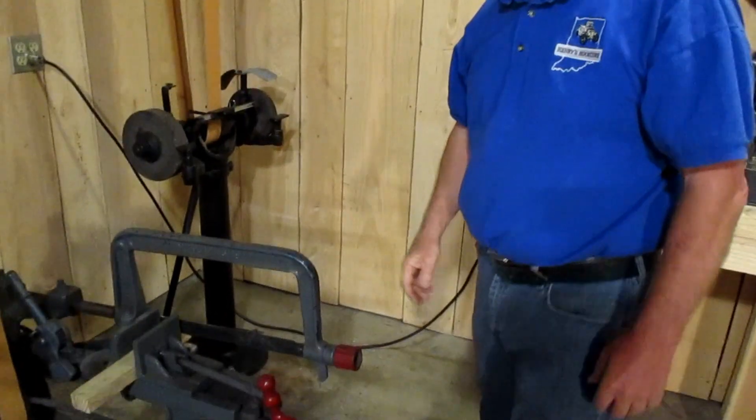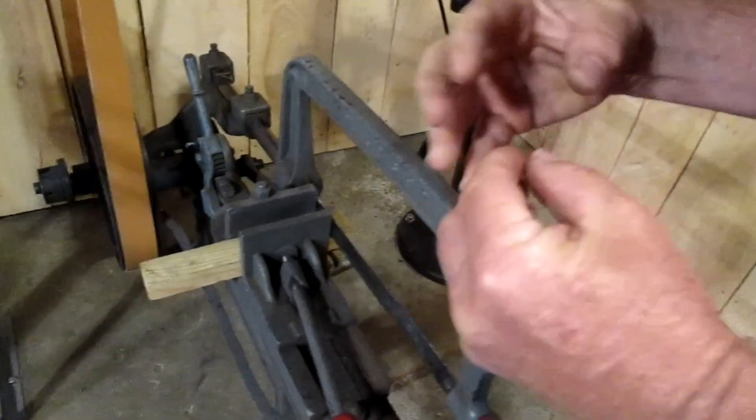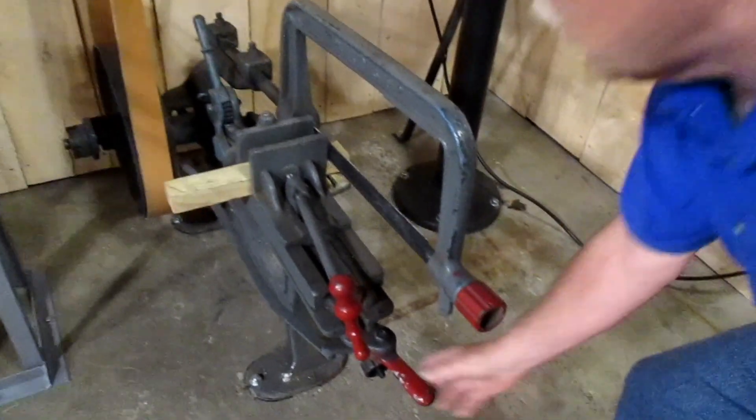Some of the machines operated very slowly, and they had a mechanical means of a dog engaging back there to make the machines run. That's the way this tack saw works.